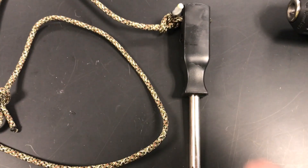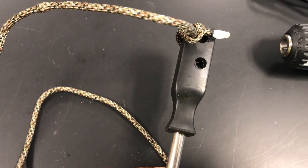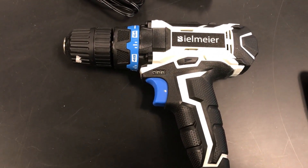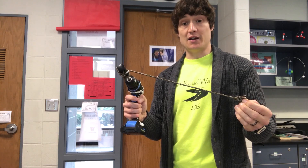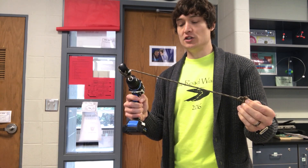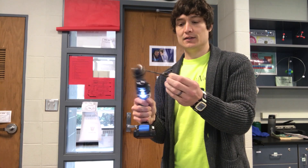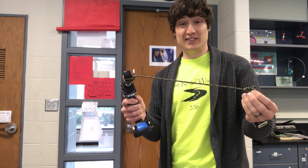I attached the rope to a screwdriver, built some holes into the handle, which I then insert into the drill. Here's the setup — the screwdriver is inserted into the drill so when I drill, it winds the rope around the screwdriver handle. Pretty simple setup.